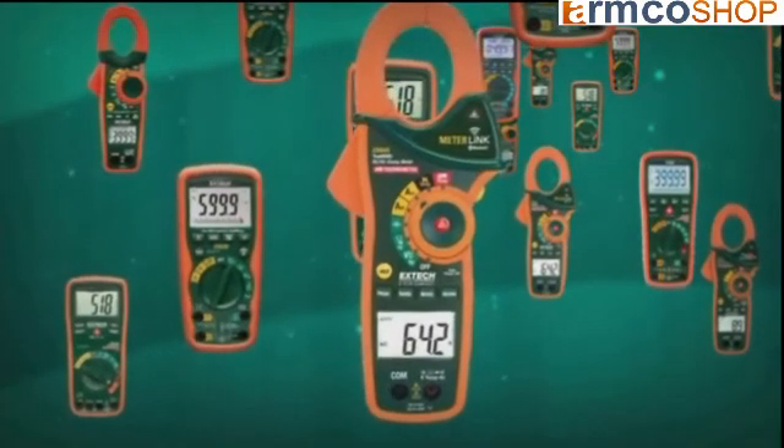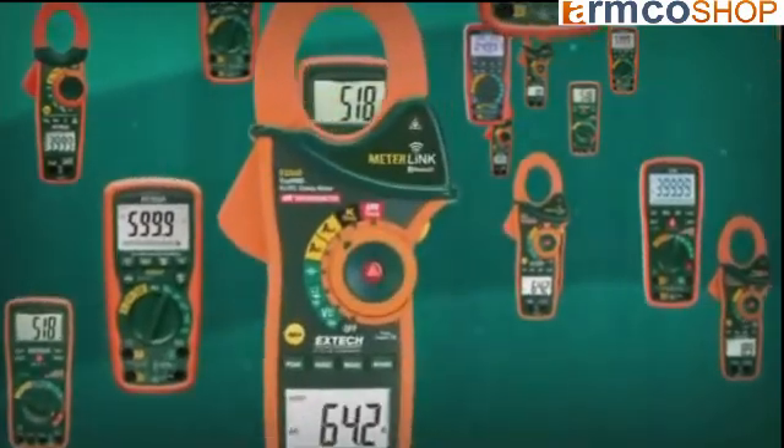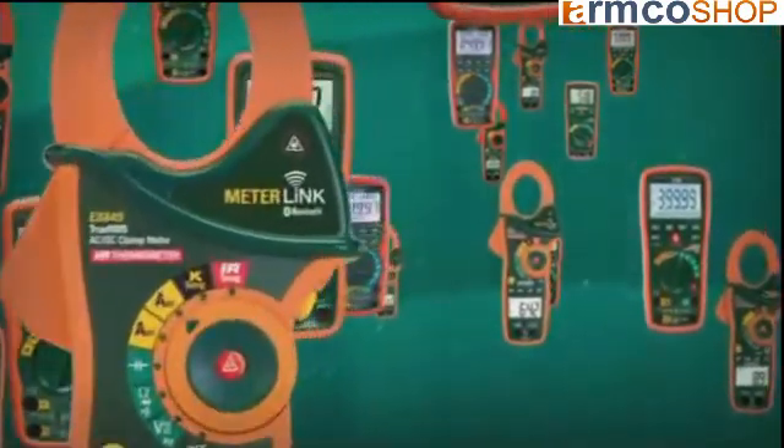In the past, true RMS multimeters or clamp-on meters were priced significantly higher than averaging models. In recent years, the price gap has narrowed considerably, making true RMS meters more affordable than ever. More accurate readings and fewer diagnostic errors will quickly deliver a return on your investment. X-Tech Instruments offers the widest range of true RMS meters on the market, with models designed for every application.